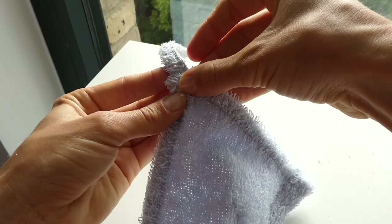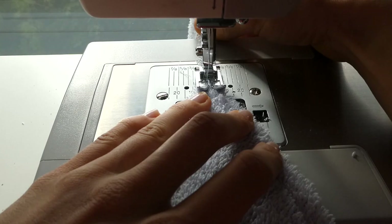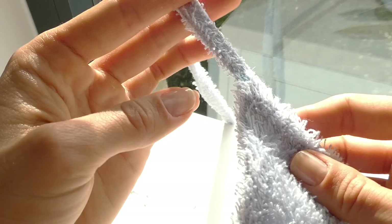It's now time to attach the straps to the bikini top, putting right sides together and then you're just going to fold it over behind itself. I sewed over this part with a zigzag stitch, and then trimmed away all the excess.